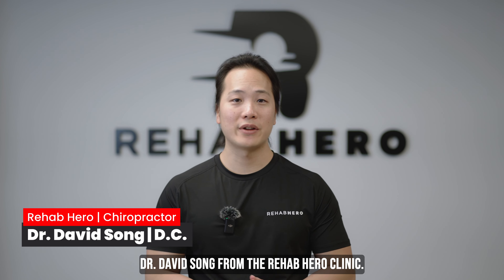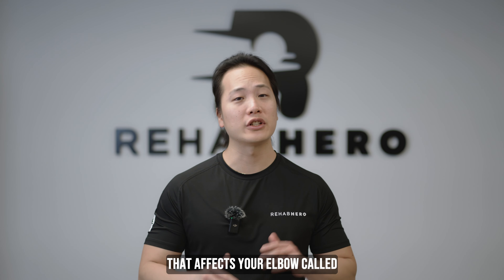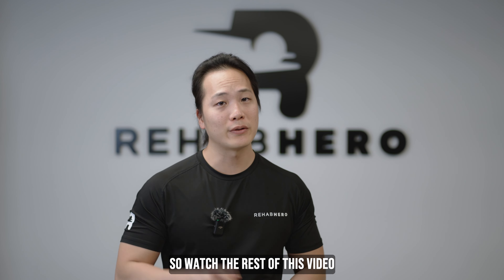Hey everyone, this is Dr. David Song from the Rehab Hero Clinic. Today we'll be talking about a condition that affects your elbow called cubital tunnel syndrome. This condition may cause clicking on the inside of your elbow, so watch the rest of this video to figure out how to fix it.